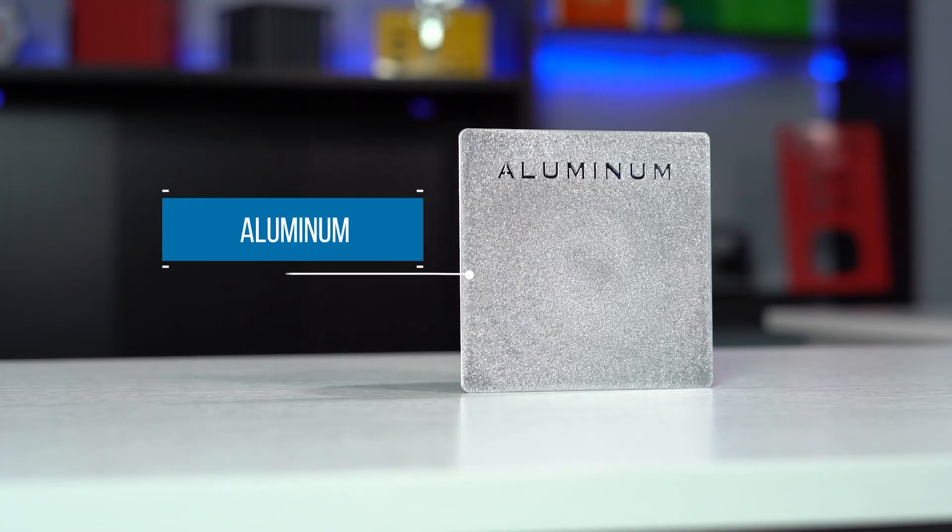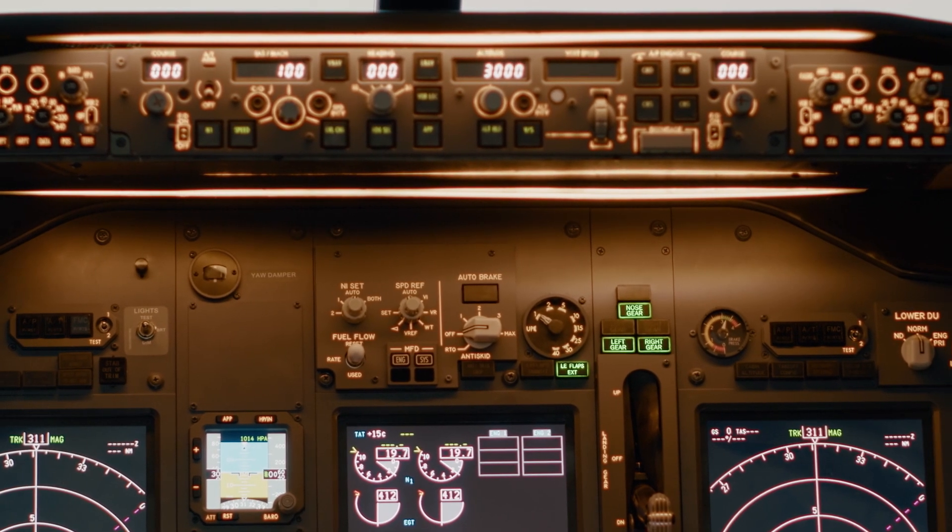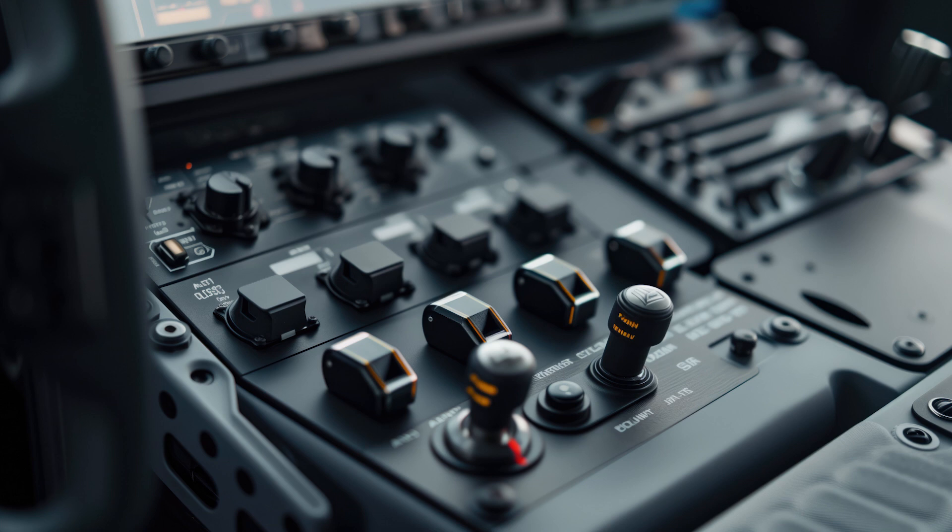While aluminum is also popular in thermal management, copper's superior thermal conductivity allows for the use of thinner and smaller enclosures. This can be particularly advantageous in industries where space is at a premium, like within aircraft avionics systems.